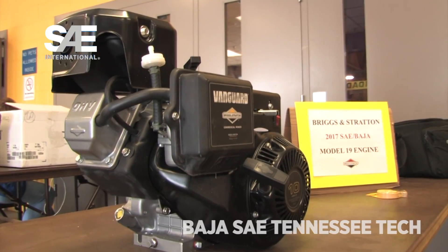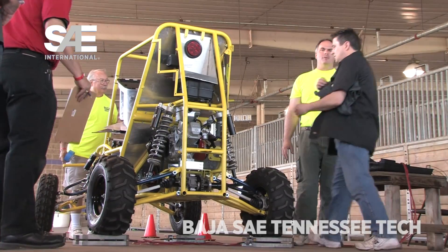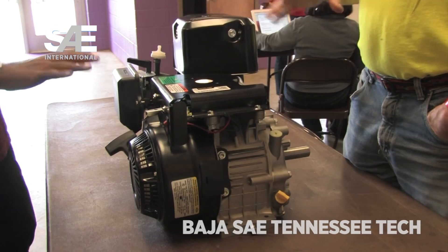Briggs has been doing this for 40 years — this is our 40th anniversary with SAE, so it's a big year for us. We've had engine upgrades throughout the years: we started with a flathead, went to a 10 horsepower OHV engine about 10 to 15 years ago, and this is just the latest version. It's the Model 19; we had a Model 20 previously.